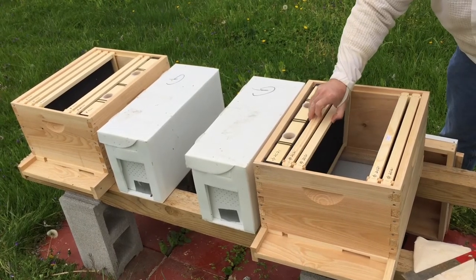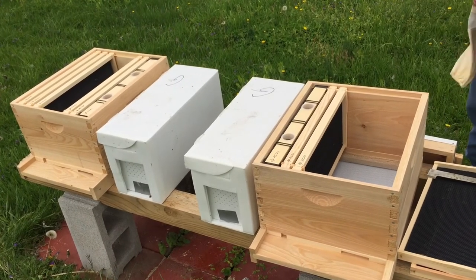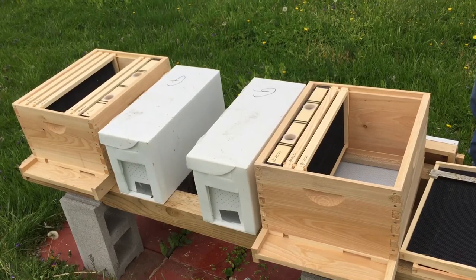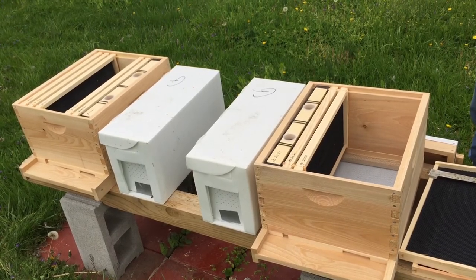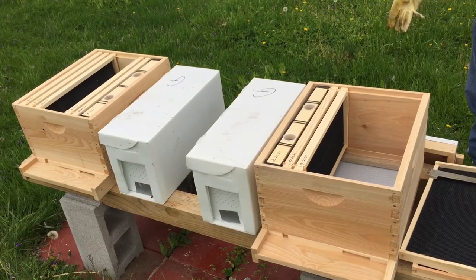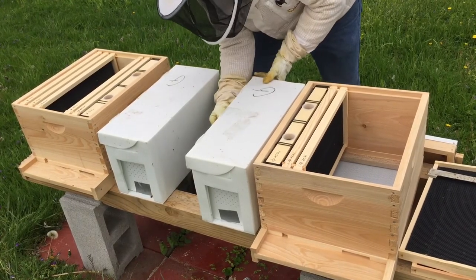So I'm going to split these — I'm just going to put two of them here and then put the five here, and I'll take these out and put them in last. Now one of my goals this year is to not use gloves, but I'm not using any smoke, and these bees are unknown to me, so I'm going to go ahead and wear gloves, put on my veil, and get all ready. Then it's just a matter of picking the frames out and popping them in. Hopefully that's all I have to do. There's a piece of tape holding the plastic box together.